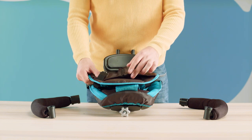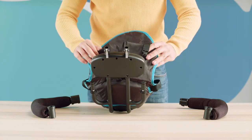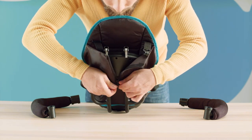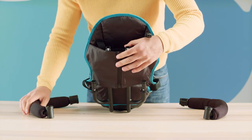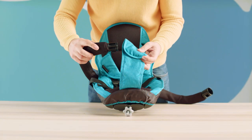Let's move on to fitting the seat. Fasten the lock on the cover at the back of the backrest. Insert the sides into the openings on both sides of the seat and then turn them to lock them into place.